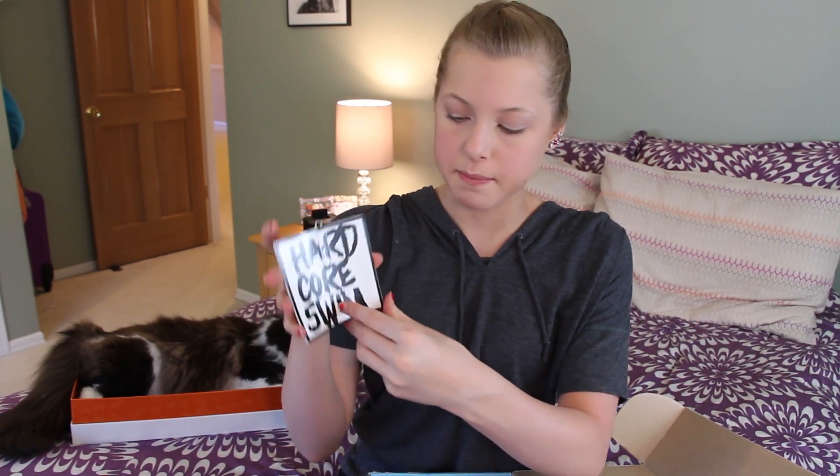I got a whole handful of stickers that say 'Hardcore Swim.' They all look the same so I can go stick them everywhere. I got Swedish goggles — yes! I am definitely trying these out. Who wants the first impressions on these?